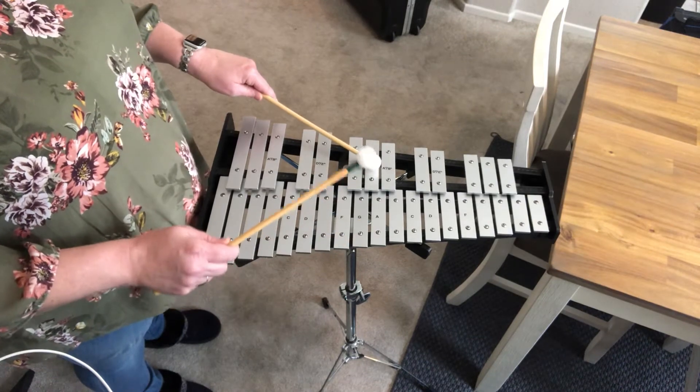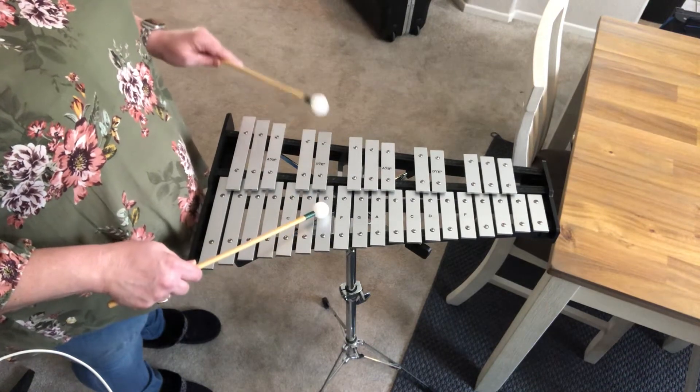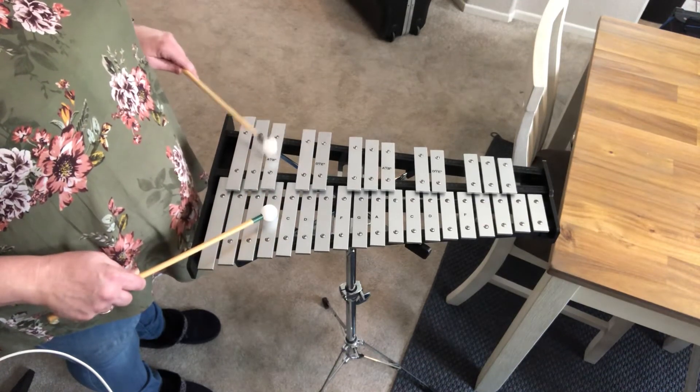Now it's going to be A-flat, G, then G-flat, F, E, E-flat, D, D-flat, C, B-natural, B-flat.